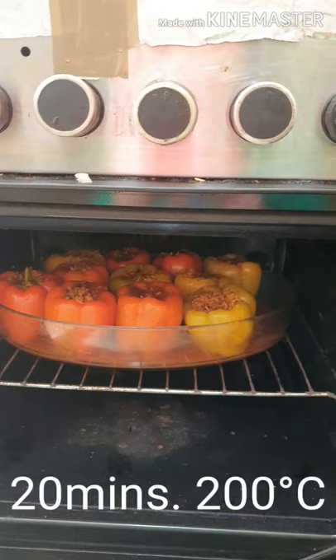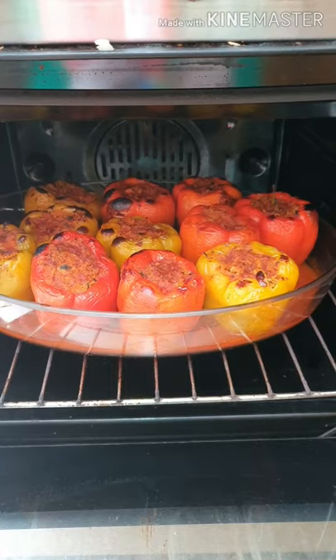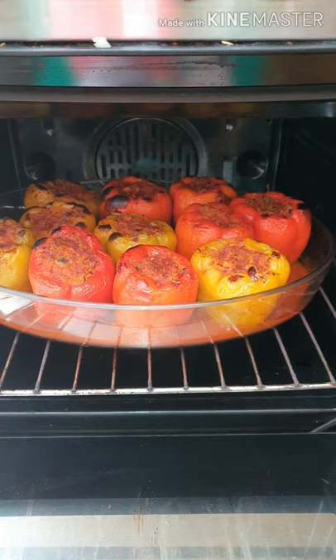Ready na siya mamaya. Yan guys, after 20 minutes — ready na siya, mukha na siya. Mayroon na. Lunch ang aking alaka.